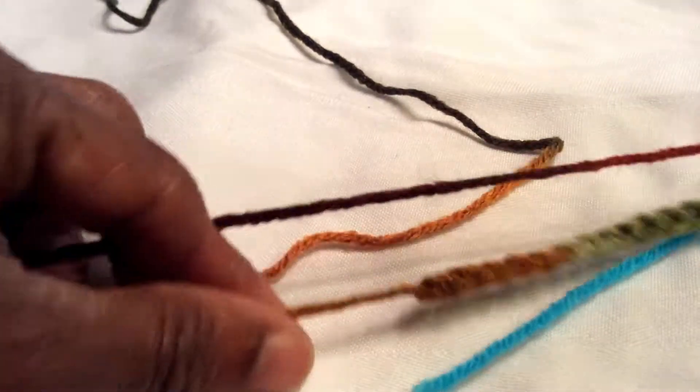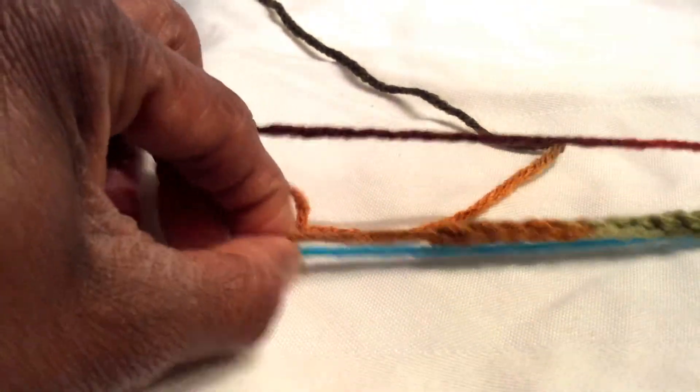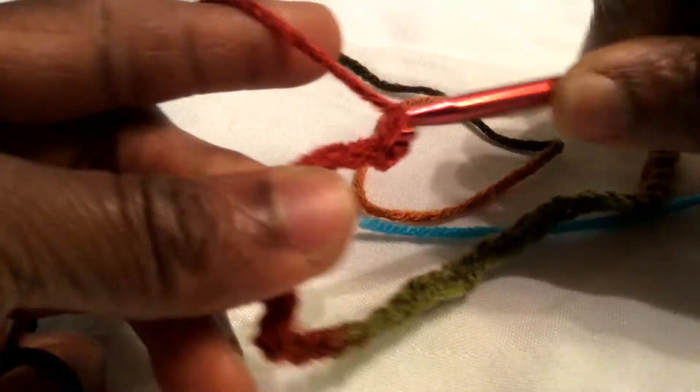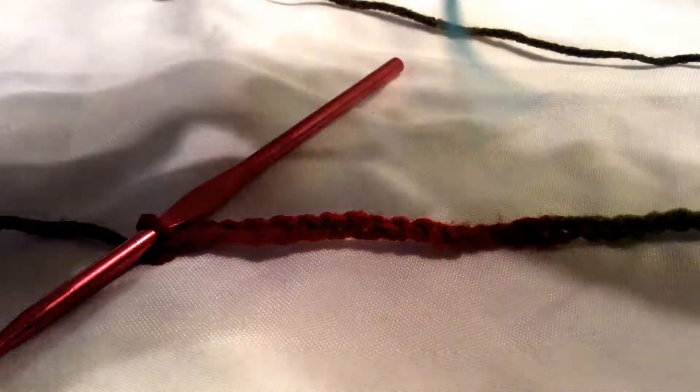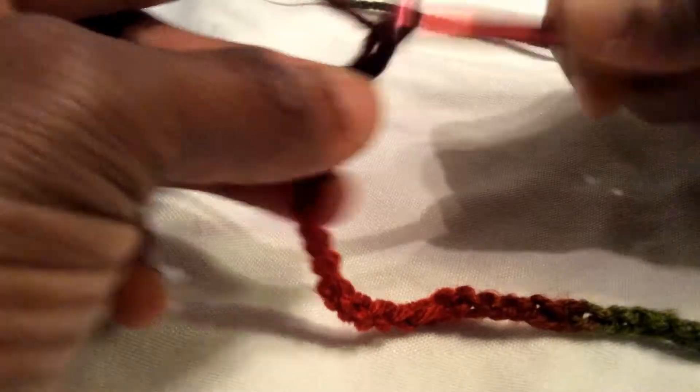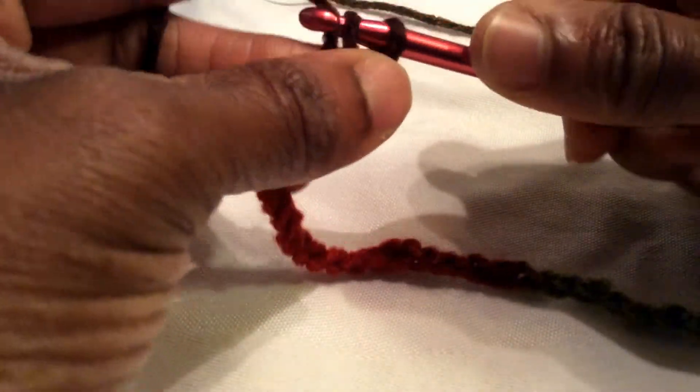Let's measure this against my little piece of yarn — I still need a little more. Okay, now let's measure it again. Yes, that'll do it. Now I'm going to give it another three chains, and then I need to crochet into each chain.